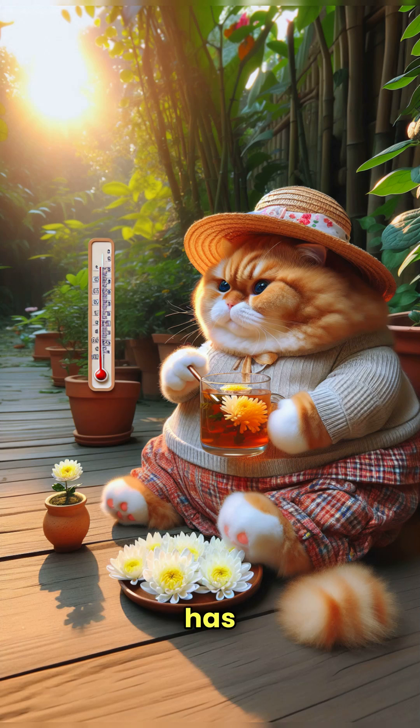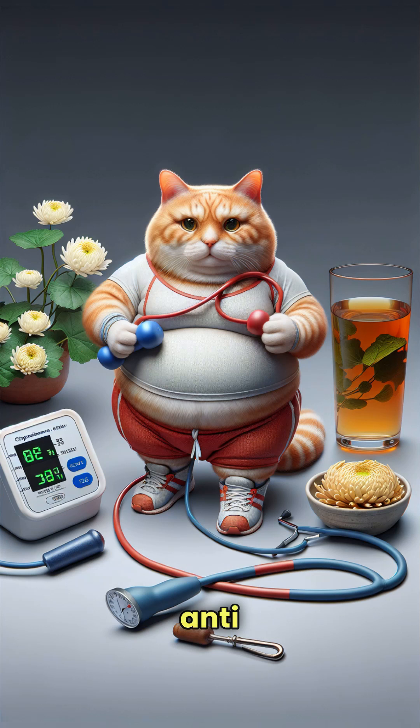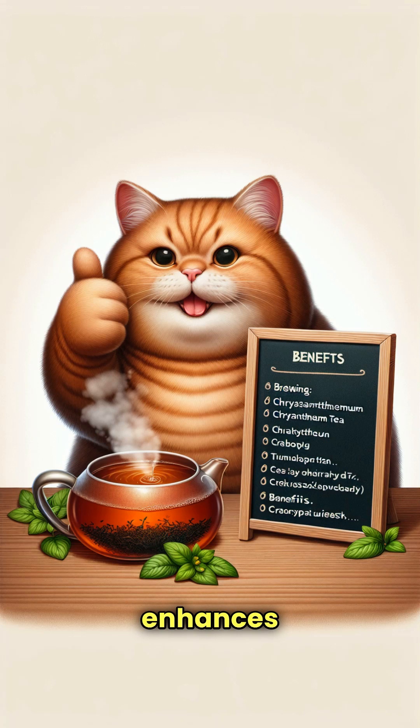Chrysanthemum tea has many benefits: it helps relieve eye fatigue, clears heat and detoxifies the body, especially in summer. It is antibacterial and anti-inflammatory, preventing respiratory infections, improves blood circulation and helps lower blood pressure, and enhances immunity.